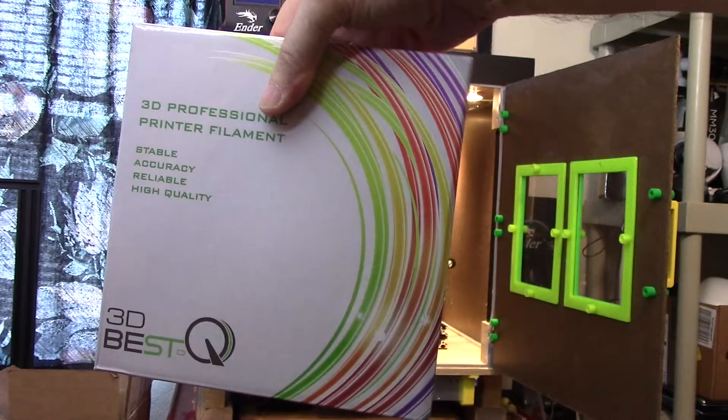I'm using a skirt instead of a raft or brim because this is going to be inside the enclosed printer and I don't think I need one to avoid warpage. Sliced, it's going to print in 39 minutes. In the preview you can see that little edge which is just there to keep you from shoving the cap on too far, and there's a small fillet at the bottom so it's not a sharp edge. So we're going to print this and see what we get.